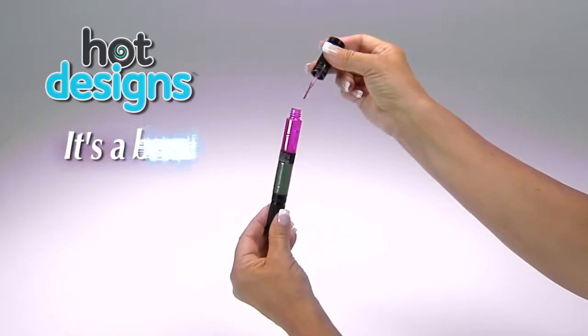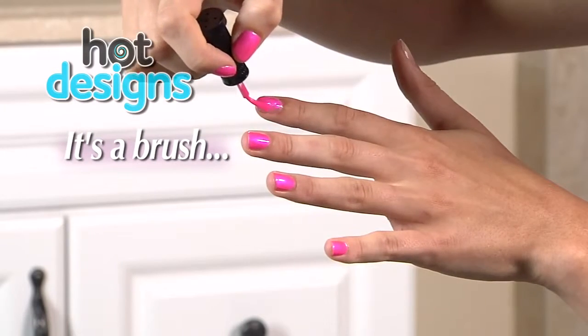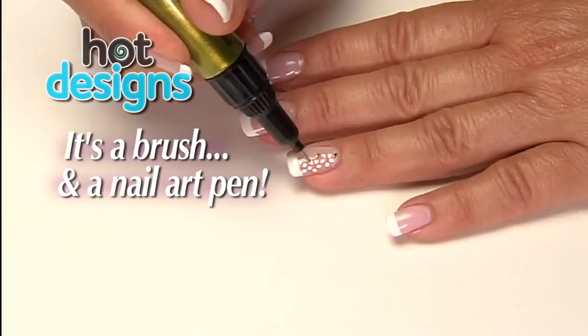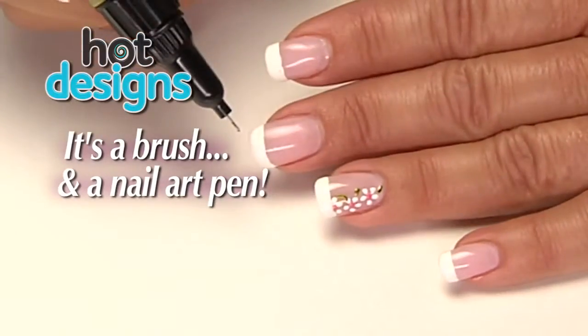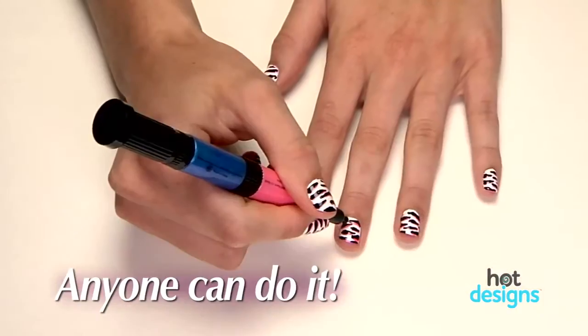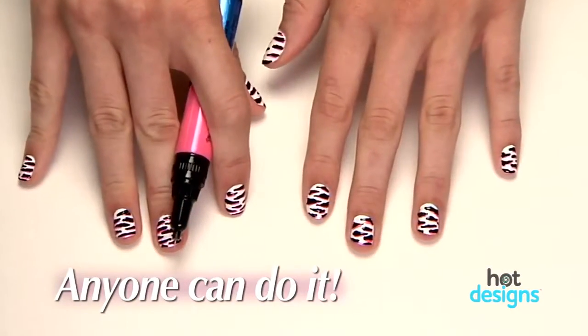Hot Designs is not only a regular nail polish you can brush on. The secret is, when you pop the top, Hot Designs also has an ingenious nail art pen. Just squeeze the tube and you can make beautiful designs quickly and easily, and each one has two colors.